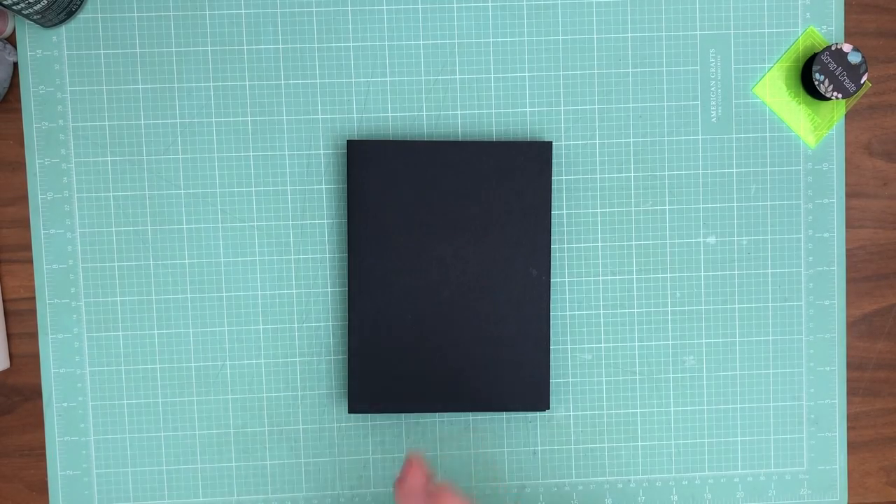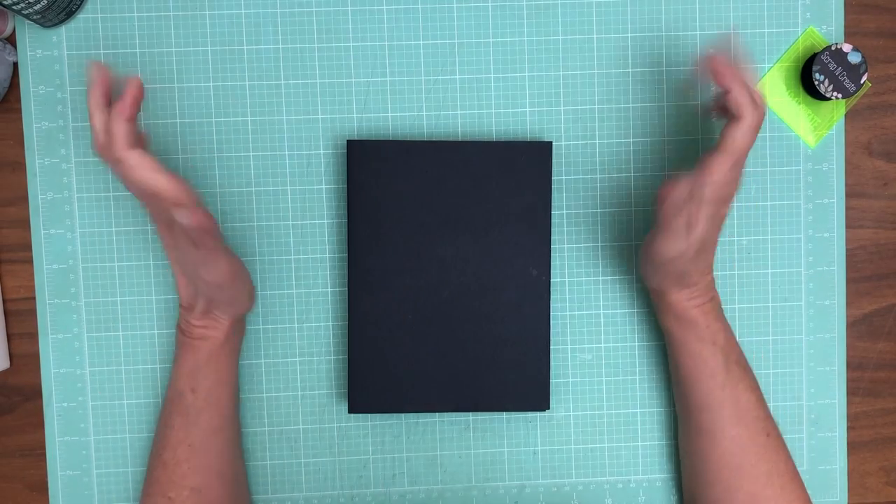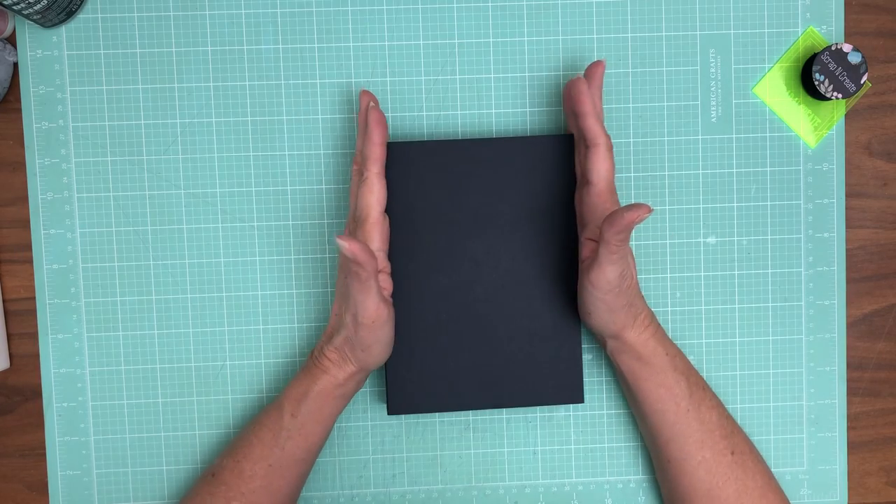Hey everyone, it's Daphne from Scrap and Create and we're ready to start decorating our PhotoPlay Folio 2.